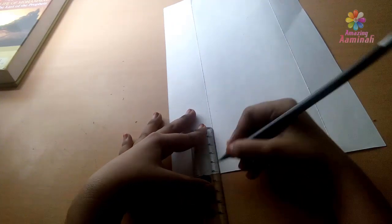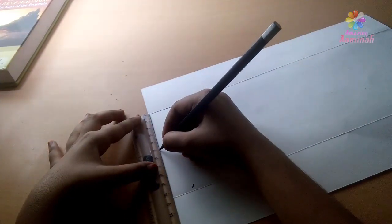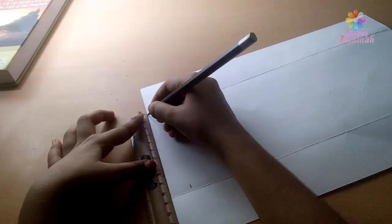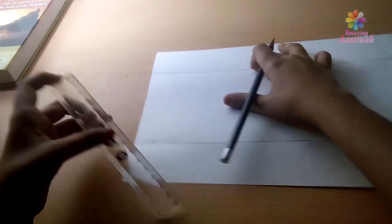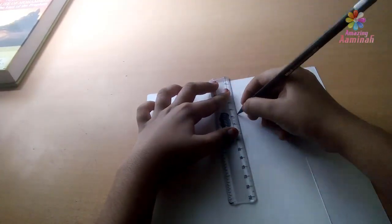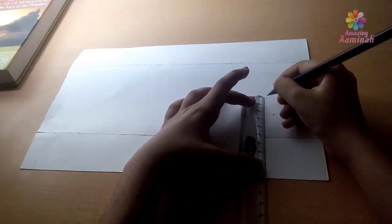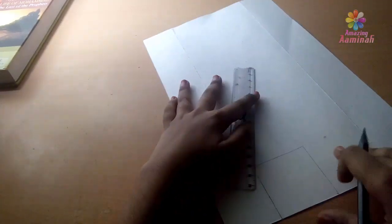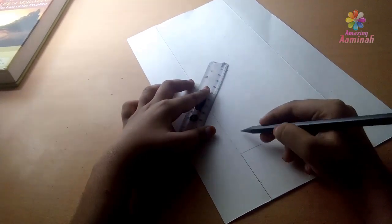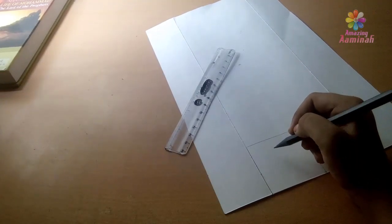I am going to use the pencil to draw. Okay, square — now we'll put the shape. The square is full.